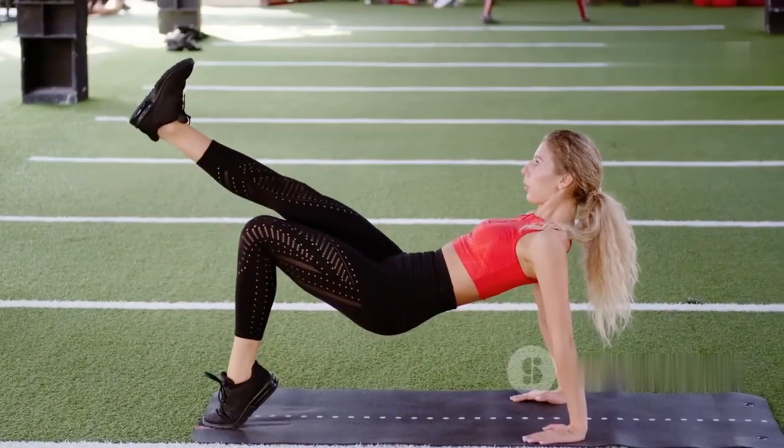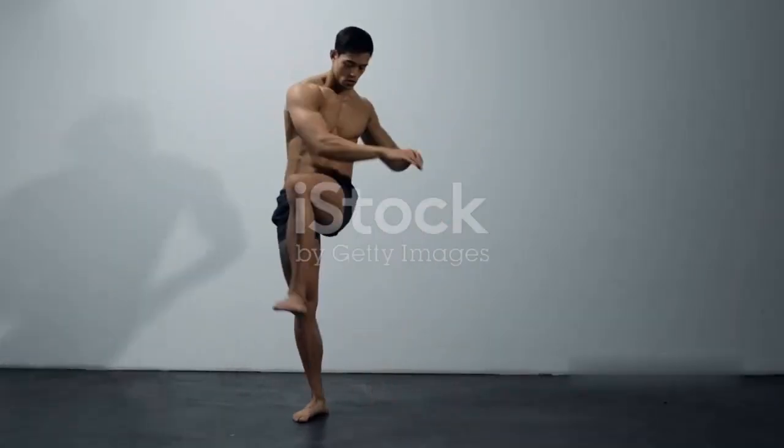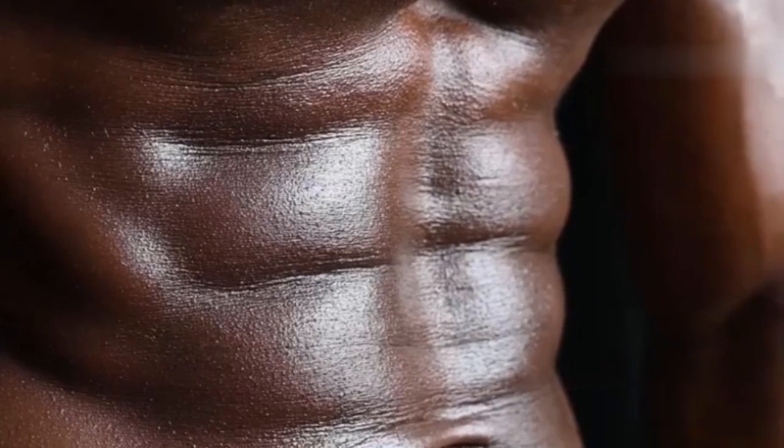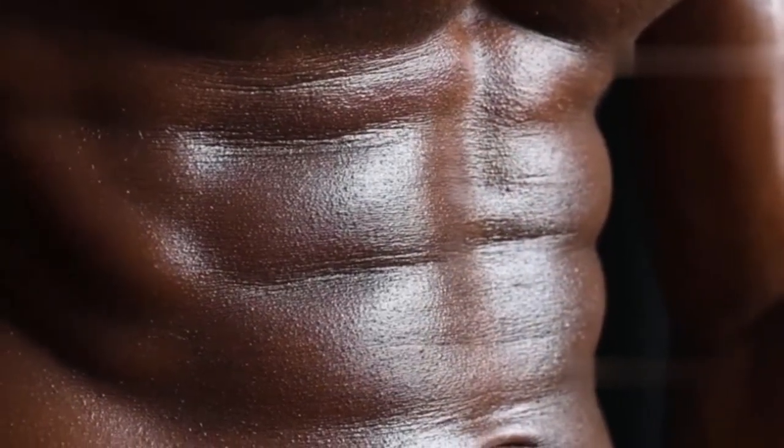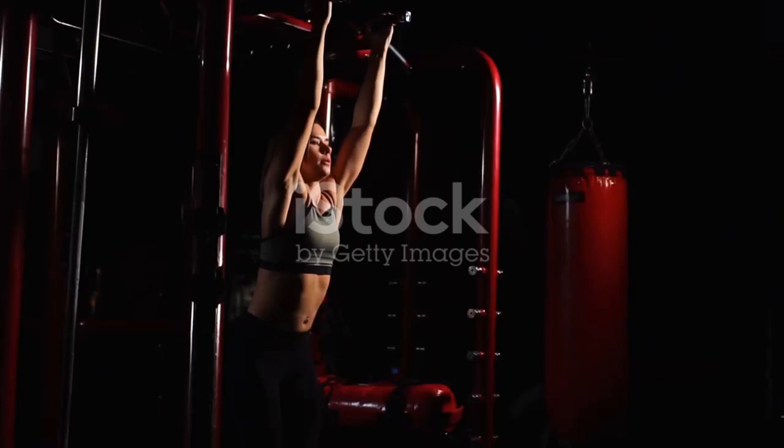Lay flat on your back with your legs straight and hands under your glutes for support. Slowly raise your legs to a 90-degree angle, and then carefully lower them back without touching the floor. This slow and controlled movement intensely targets your lower abs — keep your core engaged and avoid letting your lower back arch.